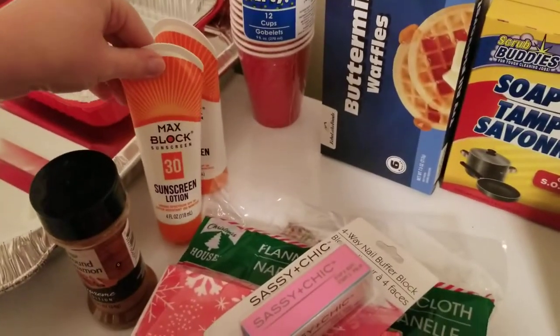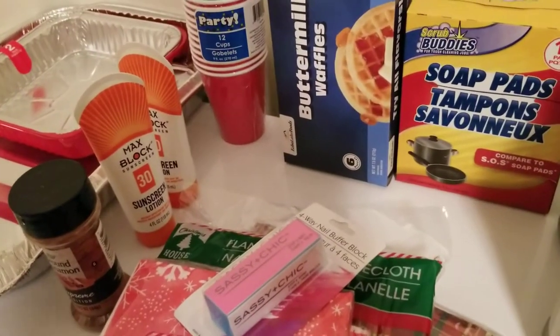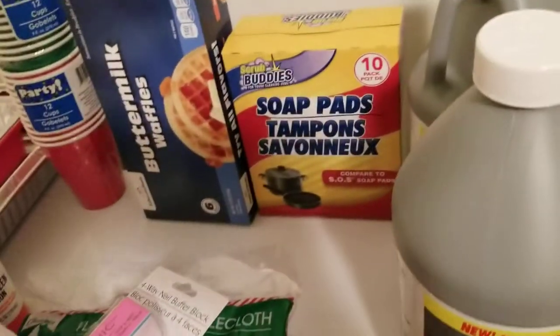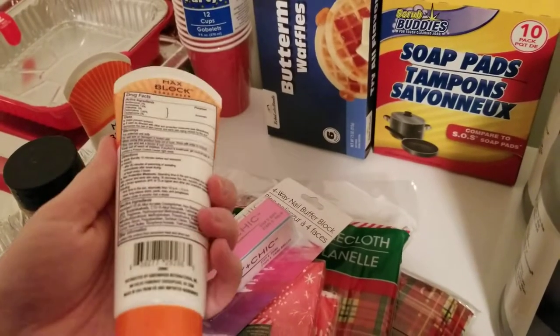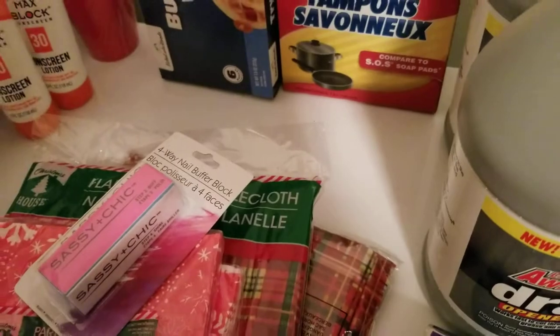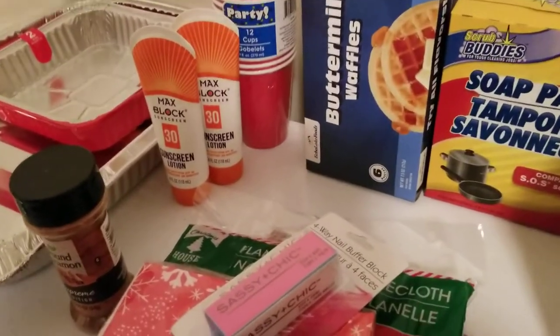Then I got two things of sunblock. I wear sunblock every single day on my face and neck, and when any of my tattoos are exposed, I do as well. The sunblock at the Dollar Tree is good stuff — four fluid ounces. I always keep one in my gym bag, which is also the bag I take to work, so I always have extras.